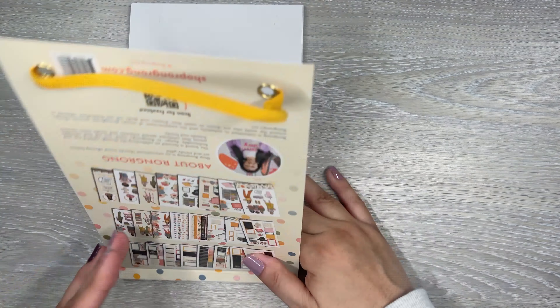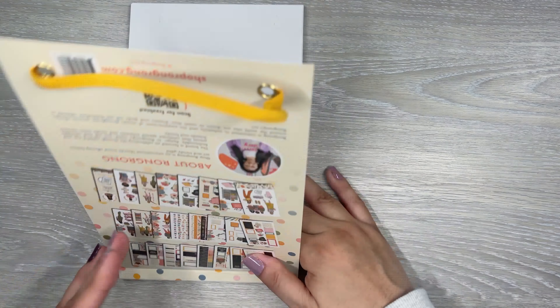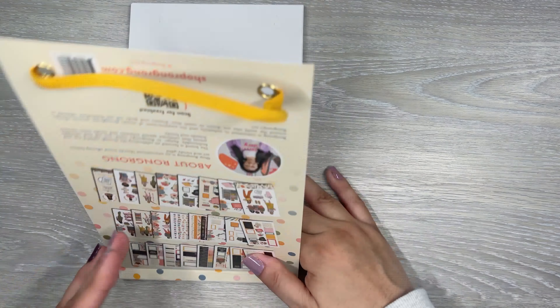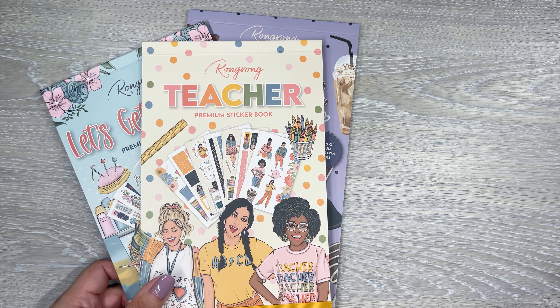Let's get to the coffee queen. These have had matching pet tapes — they all have matching pet tapes. So if you're interested in one of these books, definitely check out the pet tapes too. See if you like those to coordinate with the books — it'll give you a little bit more decorative stuff to work with.